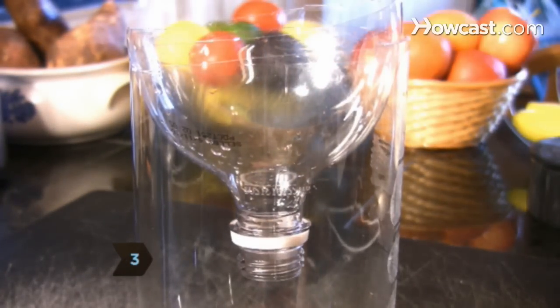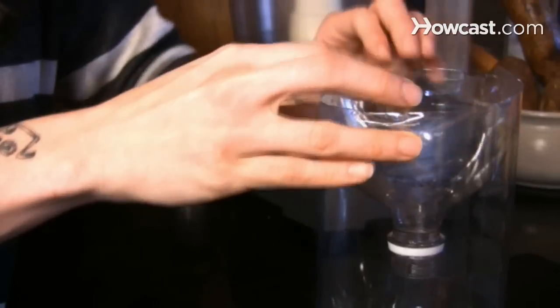Step 3. Invert the top part of the bottle and insert it into the bottom half, creating a funnel. Tape or glue the pieces together.